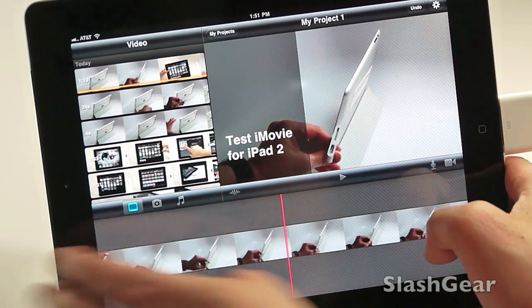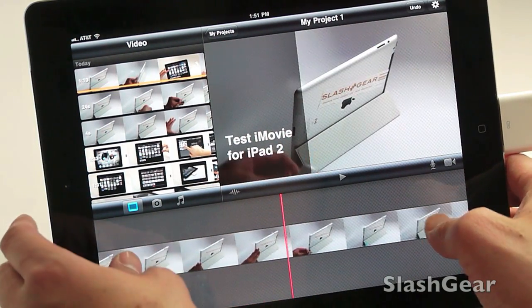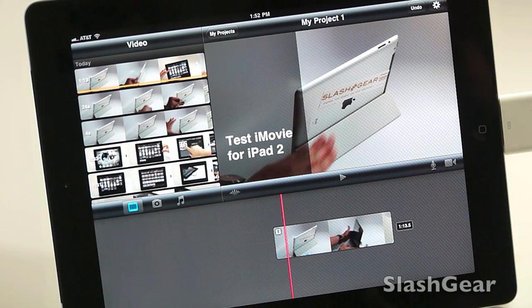When you pinch and zoom in the timeline it goes through almost frame by frame, and if you want to bring it back down it's just as easy. When I'm done I go back to My Projects.